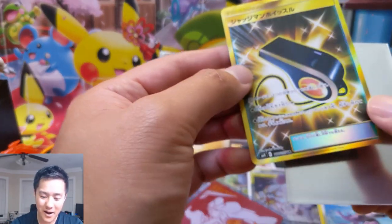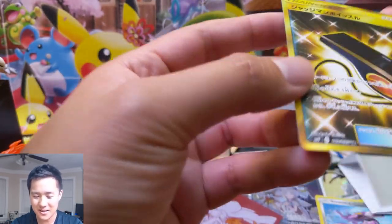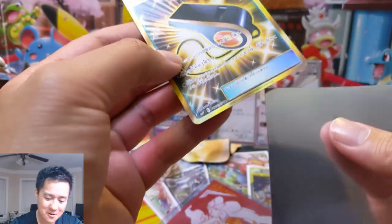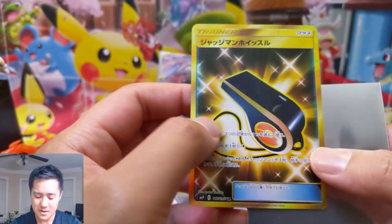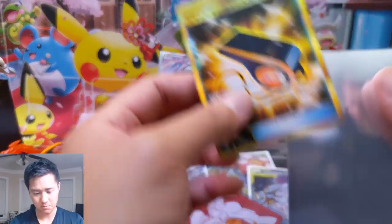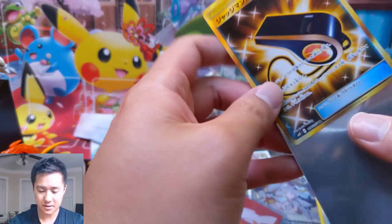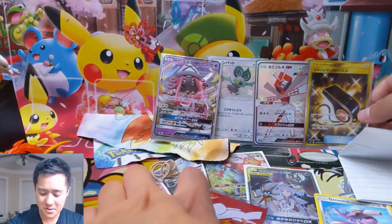And our last one - oh my, a Judge's Whistle! That's so cool! I'm not sure what SM9 was for the Japanese set, but Judge's Whistle - I believe it lets you draw a card or search your deck for a Judge card and add it to your hand. And we still got one more card!